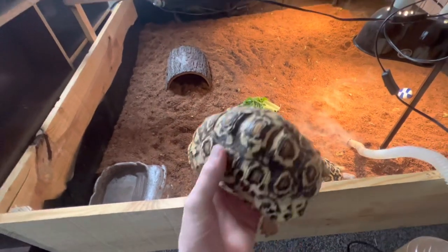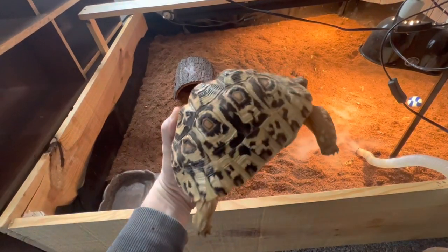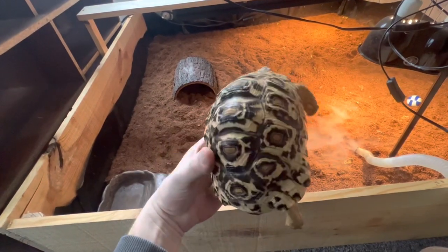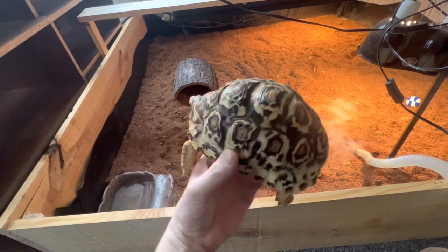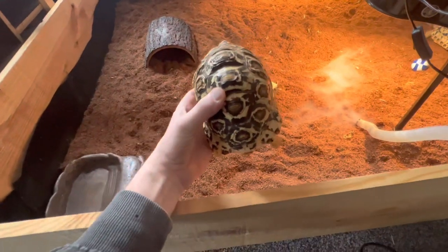And this is the other one. She named them Bonnie and Clyde. Nice, beautiful shells. But these are the smaller breed leopards, not the big South African giant leopards.